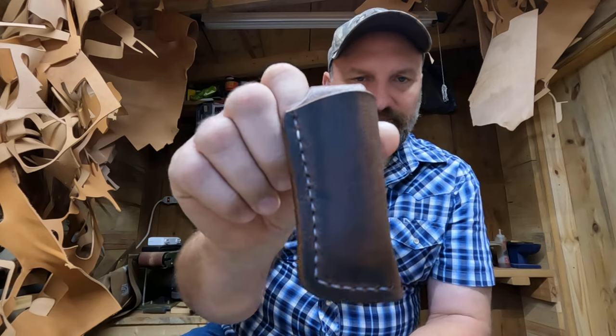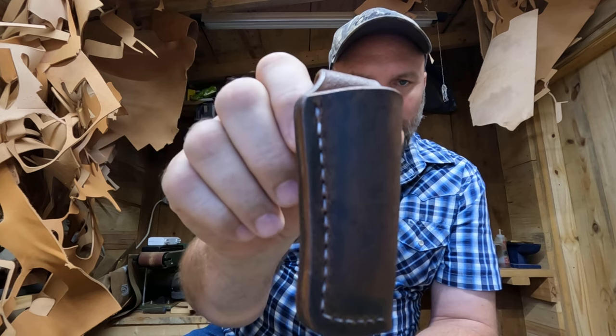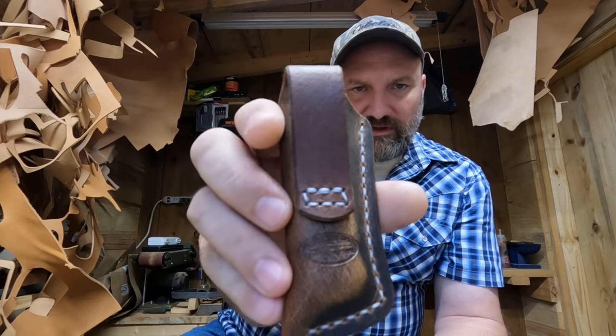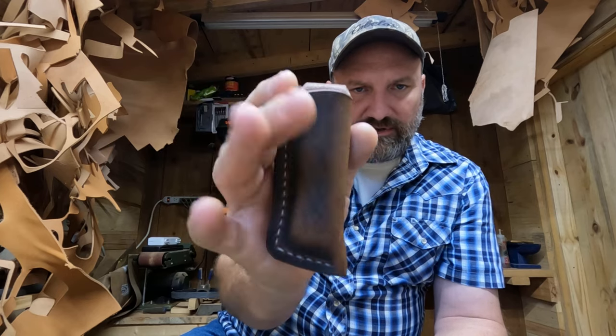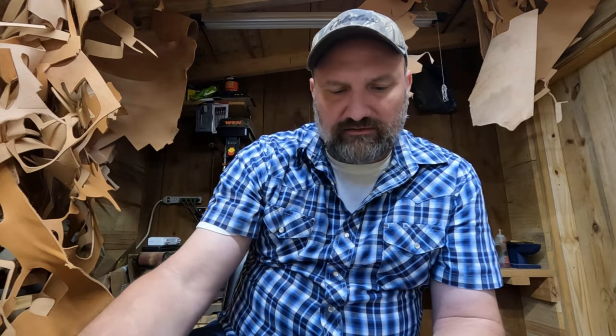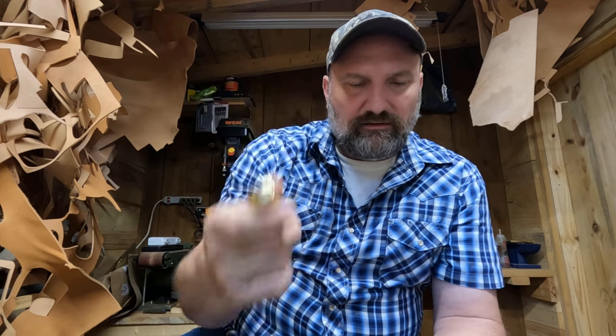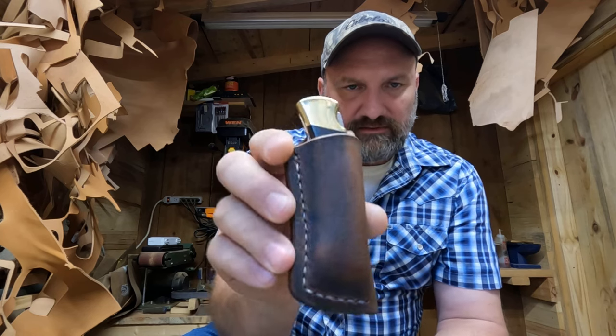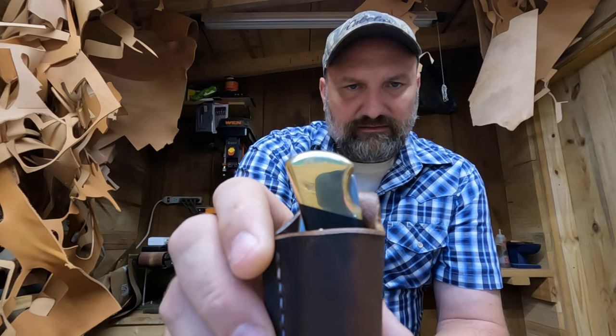Another reason I'm doing this video — I bought some new leather I've been making knife sheaths out of. It's buffalo — water buffalo leather — in a crazy horse finish. That's the color, y'all. I like it. That one's for a Buck 112, and here's one for a Buck 110. I have both of these in my Etsy shop. I mainly wanted to show y'all how this new Buck 112 fits in the sheath I made. That's what it looks like — looks real good.